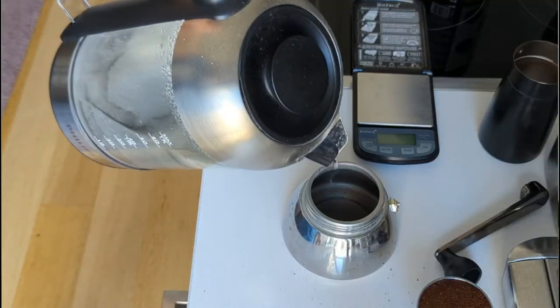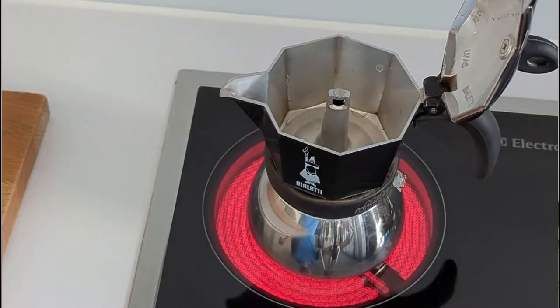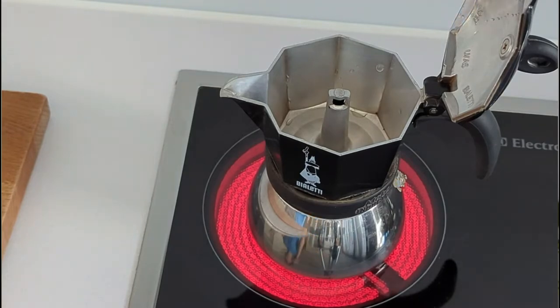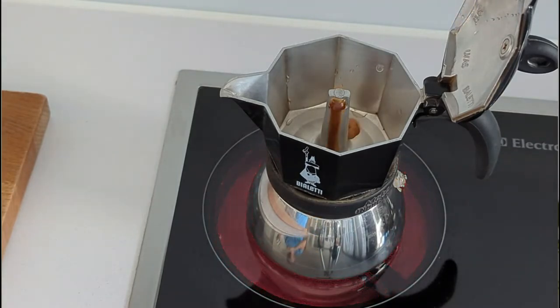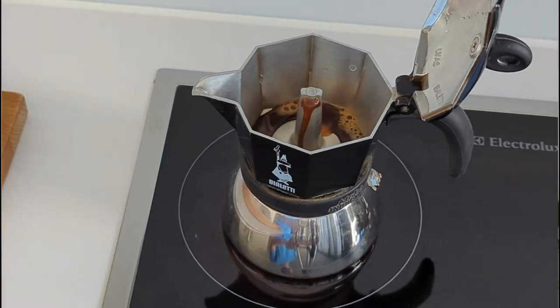The moka pot is one of the cheapest options on the market and depending on where you are in the world very accessible too. You fill up the bottom with hot water, fill the basket with coffee grounds and then place it over a heat source. You wait until the bottom chamber gets pressurized which forces the water from the bottom up through the bed of coffee and then into the chamber which collects it at the top.